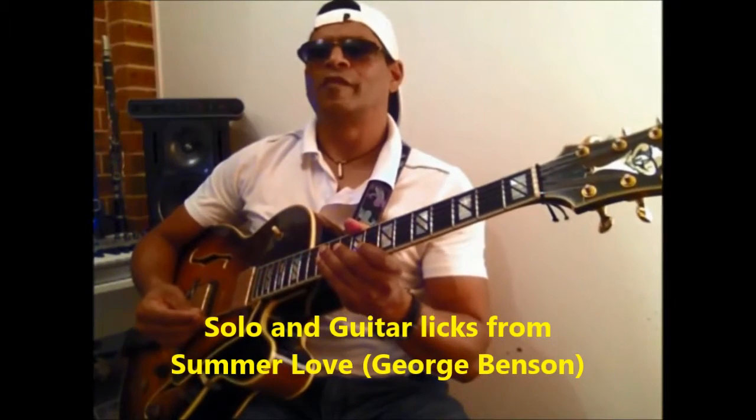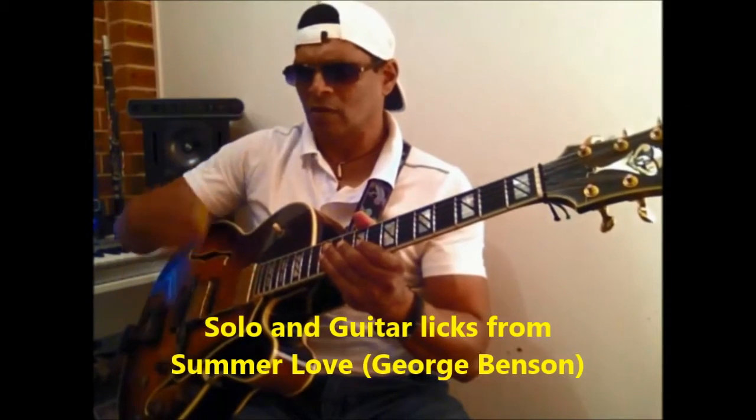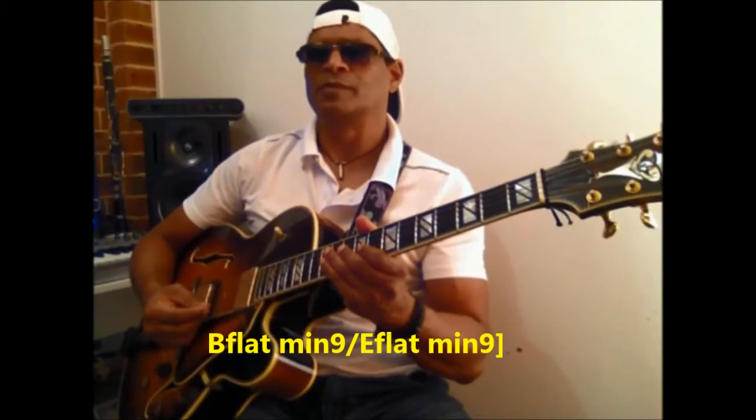Well, how are you doing out there? I'm going to show you a very simple George Benson solo. There's no fast runs, so we don't need the pick — we'll throw away the pick. Sometimes the pick makes us want to run faster than we should. It's from Summer Love.